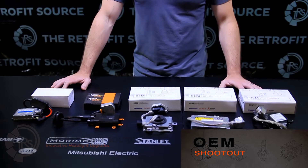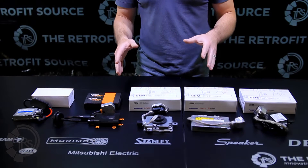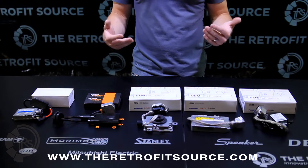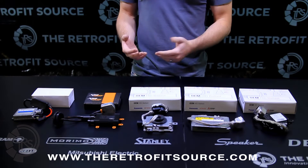At the end of the day, when it comes to HID ballasts, they basically all do the same thing. They take a 12-volt input from your car and produce a high-voltage output to turn on an HID bulb. But that doesn't mean they all work the exact same, perform the exact same, or have the same level of quality.